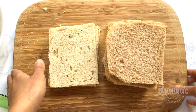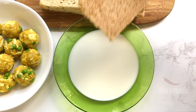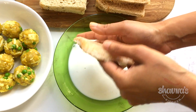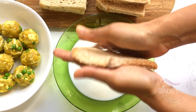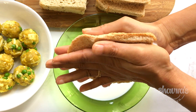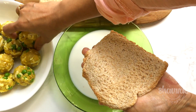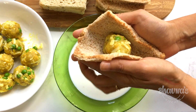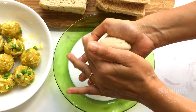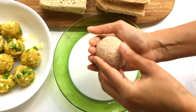Take milk or water and take one bread slice at a time. Slightly dip it into the water or milk — just make it damp so it gets easier to shape into balls. Squeeze out as much liquid as you can, place one stuffing ball in the middle, and shape it into a ball by pressing with both hands, as if you are making a dumpling.